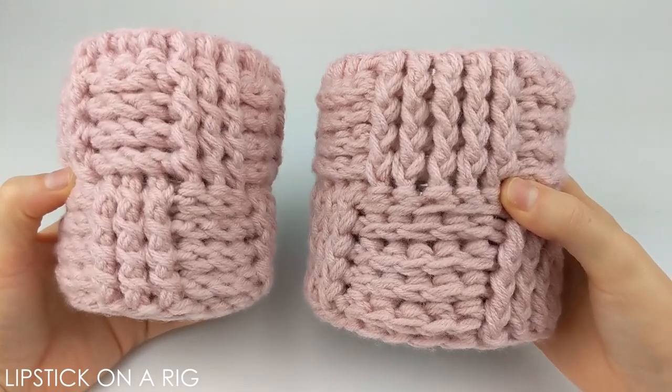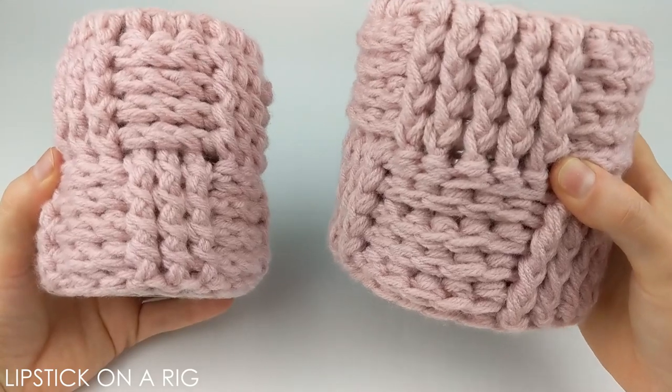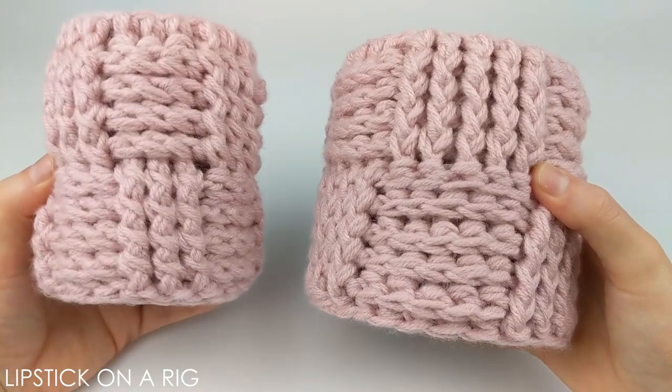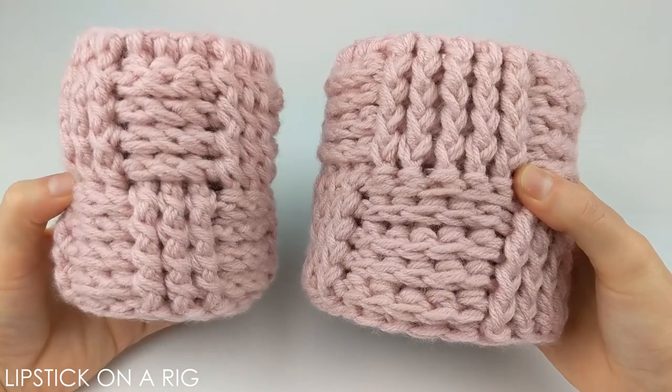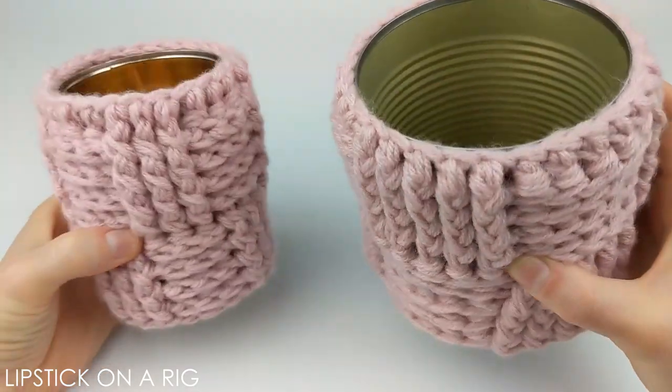Hi everyone! Welcome to Lipstick on a Rig. Today we're going to be making these two sleeves that can cover either a large or medium-sized steel can. And these are awesome for desk organization or for holding crochet hooks and yarn.